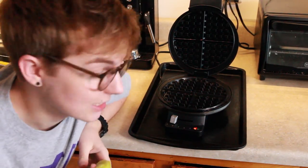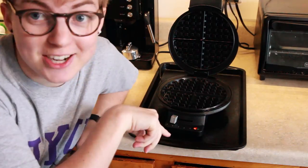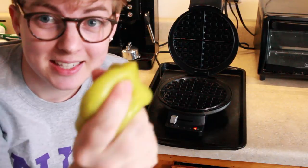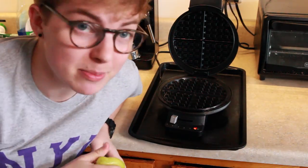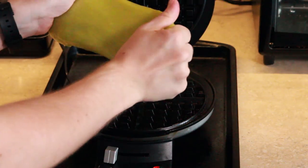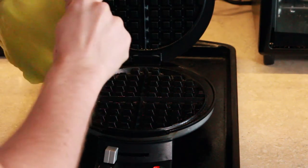Moms all around the world gotta be proud of me right now, because I actually put my waffle iron on a pan, which is what all the moms tell me to do. I did it this time, because this is probably gonna be messy. Maybe. Slime has surprised me so far. Who knows where this is gonna go? Alright, slime. This is gonna be probably catastrophic.